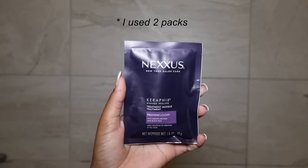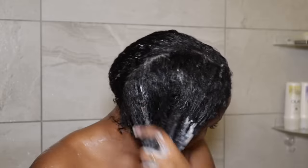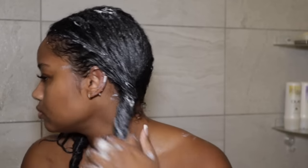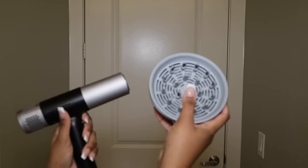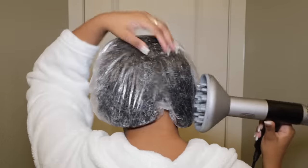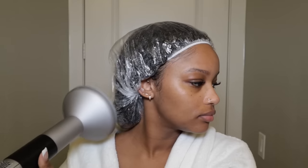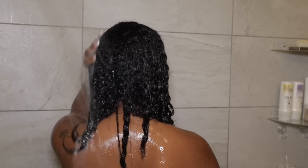I always like to do a mask when I do a silk press because the results are just better. I use two packs of the Nexxus mask — they're really cheap, like three dollars at Target. I work in four sections making sure I coat my hair really nicely. The instructions say to work from the middle of your hair down, but I like to put the mask all the way up to my roots. Once everything is fully coated, I put my hair in a shower cap and apply heat for about five minutes. If you have a hooded dryer or heat cap, sit under it for five minutes. I'm using my Dymo Hypersonic hair dryer with the diffuser attachment on the highest heat and airflow, moving it around the shower cap in circular motions. Just be careful — plastic does melt, so keep the dryer moving and don't get it too close to the cap.